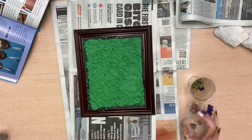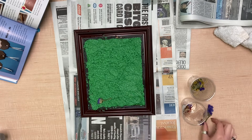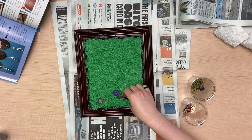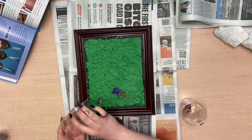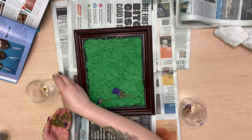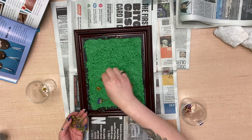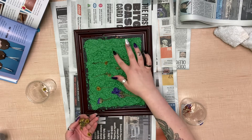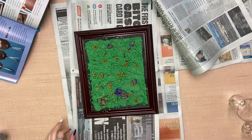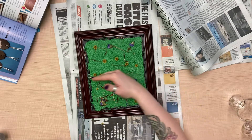Now it's time to grab your dried flowers and place them wherever you like. Feel free to mess around with your flower arrangement and do it however you like. The way we kind of laid it out was with the idea of the bookmarks being cut this way.